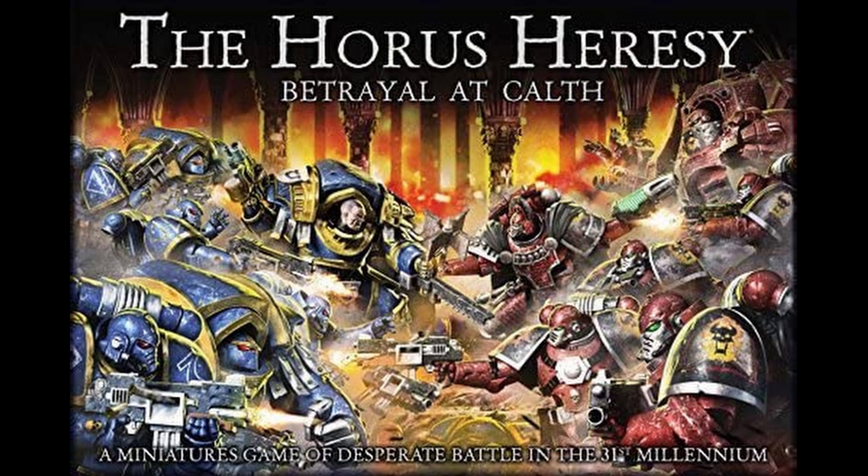My points are as follows. There are starter sets for multiple Games Workshop games — specialist games — that also have more specialist models from Forge World, like Blood Bowl, Titanicus, Aeronautica Imperialis, and so on. Blood Bowl is even getting a second edition, and I've never seen someone play Blood Bowl in my life. This is not an indictment on the Blood Bowl community, but this shows that GW is very much supporting their specialist games.